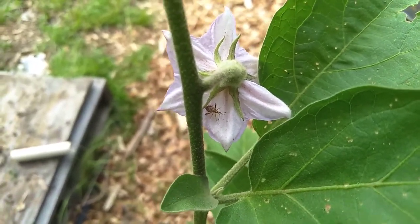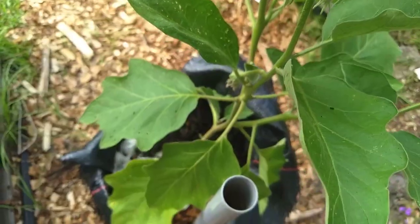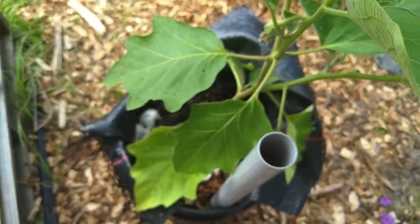I did notice right here a squash bug — it looks smaller than the ones I normally see on my zucchini, but maybe it's just a baby. It's going to be dispatched nonetheless. Have a great day!